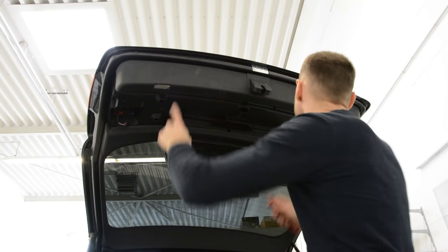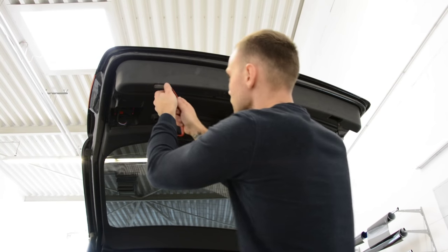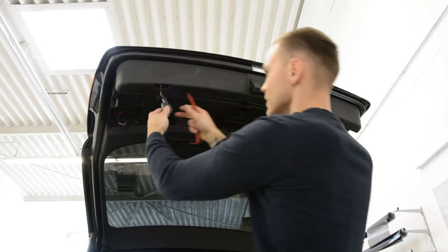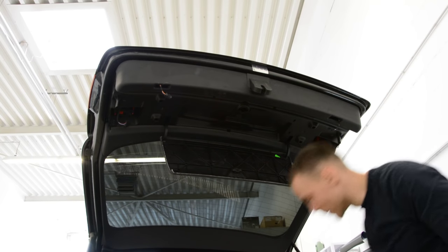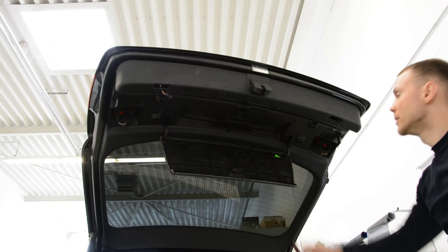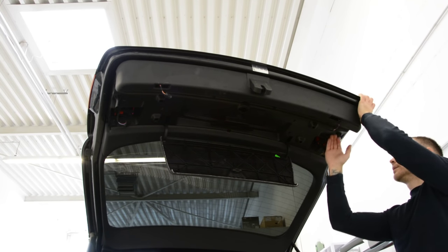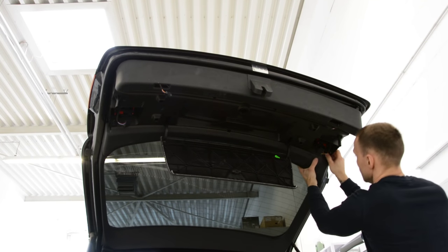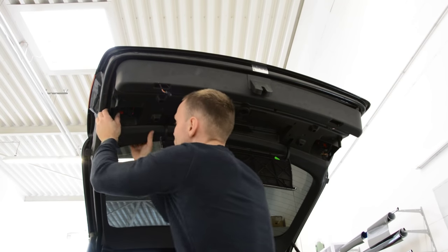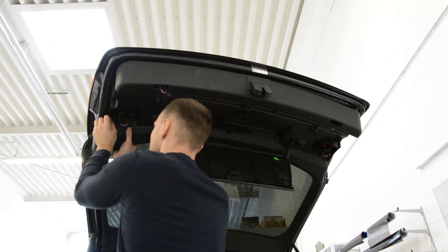I will remove the bolts on the left and on the right. Just pull. Disconnect it. Now you just need to pull down — it will come out like this. With force, pull it down.